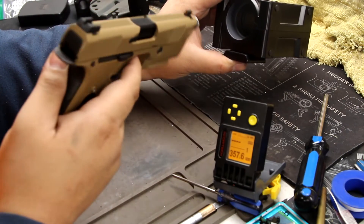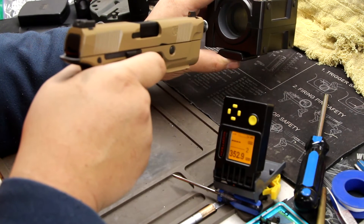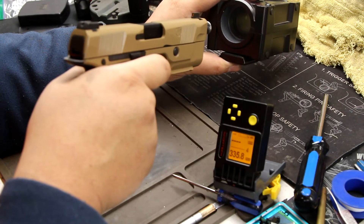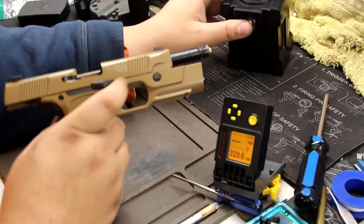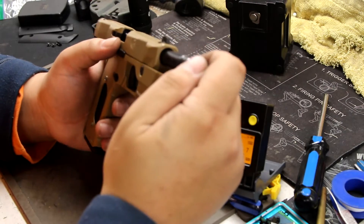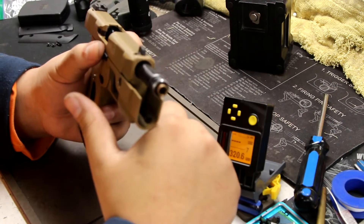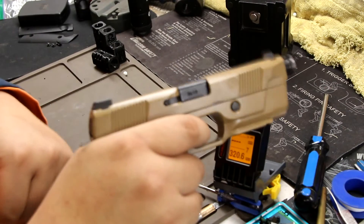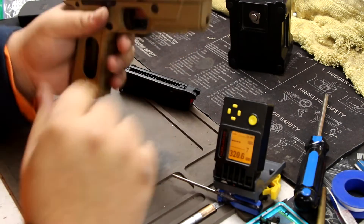Oh wow, I thought this was going to blow up. You can hear the difference — the red gas is just insane. Do not use red consistently, I would never play with red gas all the time. You can just feel it.